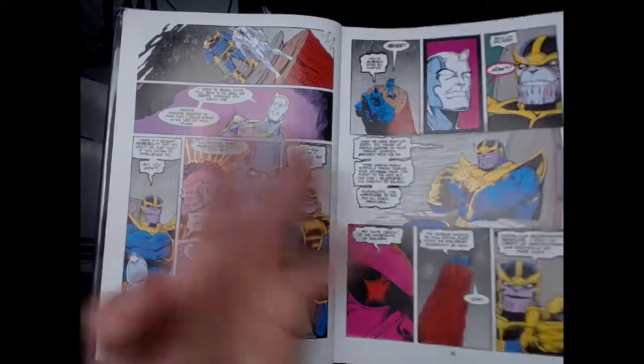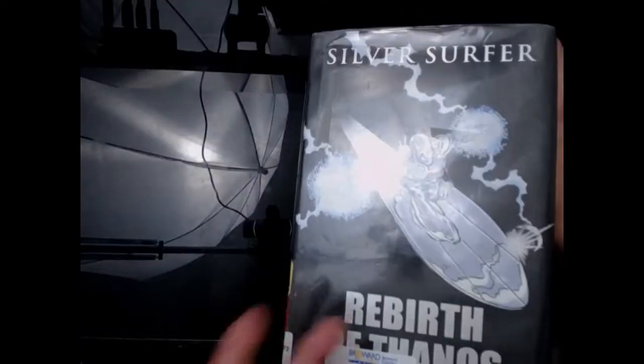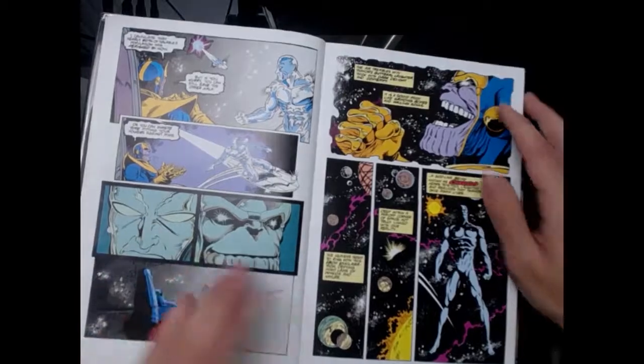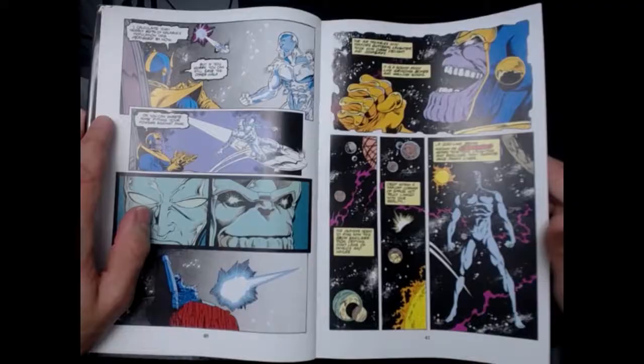Awesome dialogue. If you guys want it, just rent it from your local library or buy it off Amazon. I'd say this is worth $30. The art's beautiful, the writing's beautiful. The writing is amazing — Jim Starlin is the GOAT.